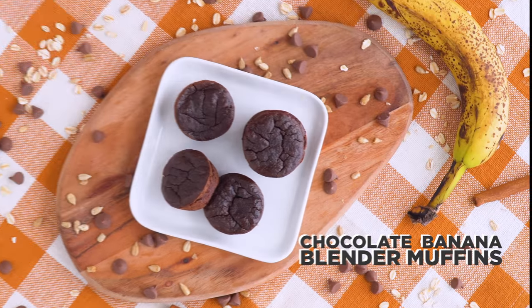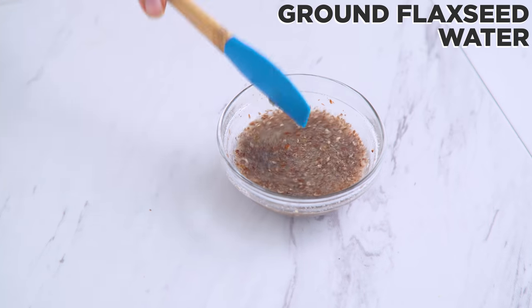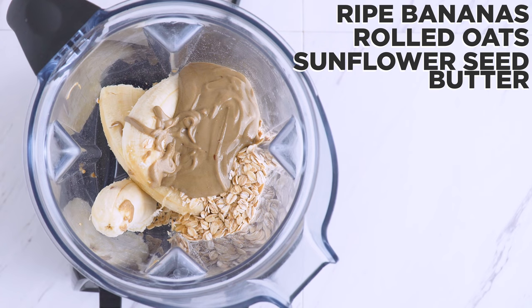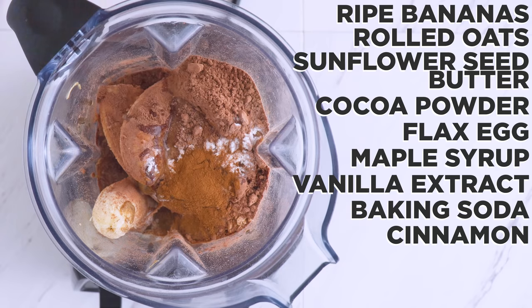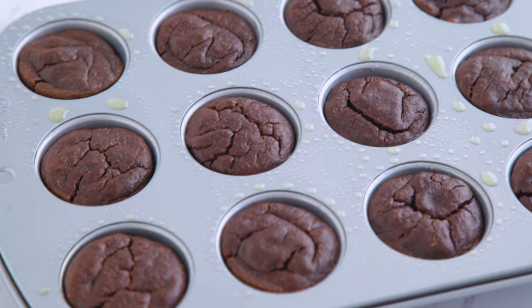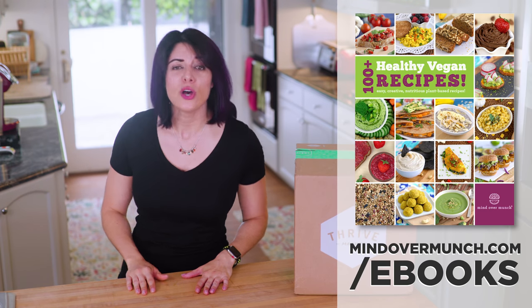The next snack are my chocolate banana blender muffins. First I make my flax egg — I take ground flaxseed and water, mix together, let it sit a few minutes and it will thicken and gel into your perfect vegan baking egg substitute. Into a blender I add two super-ripe bananas, gluten-free rolled oats from Thrive Market, sunflower seed butter (also from Thrive, but any nut butter works if you don't need it nut-free), cocoa powder, the flax egg, maple syrup, vanilla extract, baking soda, cinnamon, and salt. That all gets blended — which makes this recipe so easy! Distribute the mixture into a mini muffin tin and bake. Not only are these nut-free and nutritious, they are really hard to stop eating, so load them into your box. The recipe is linked in the description.